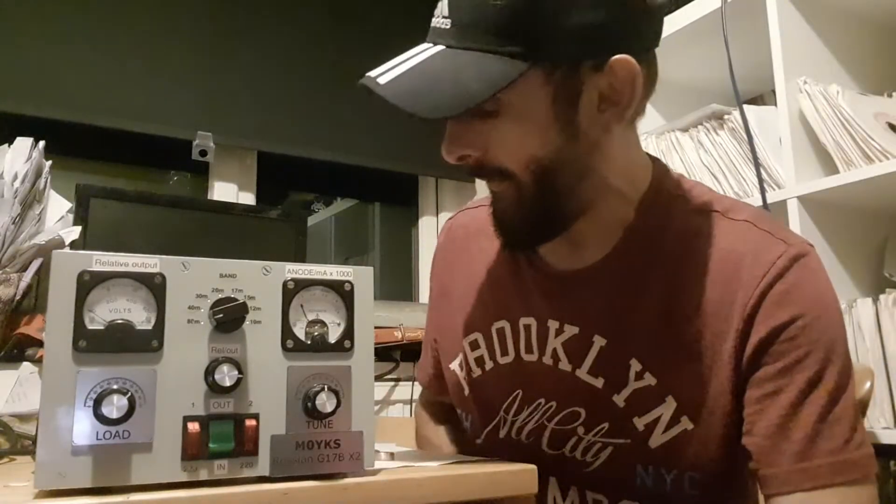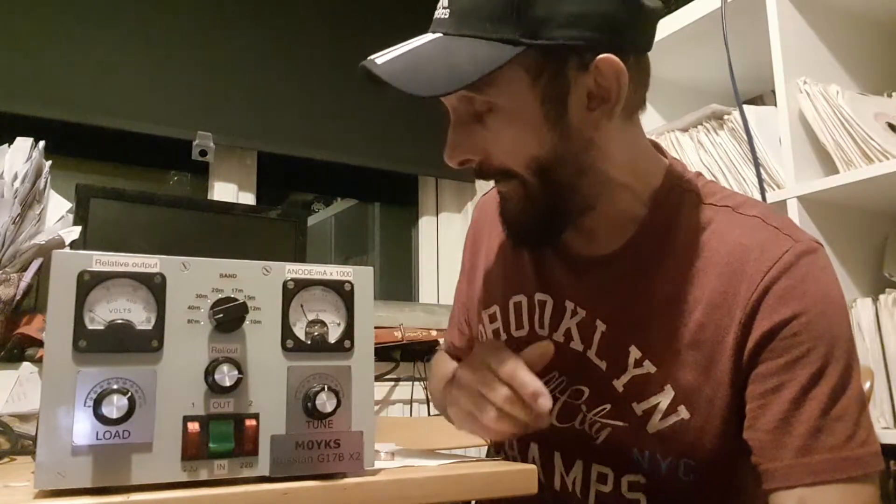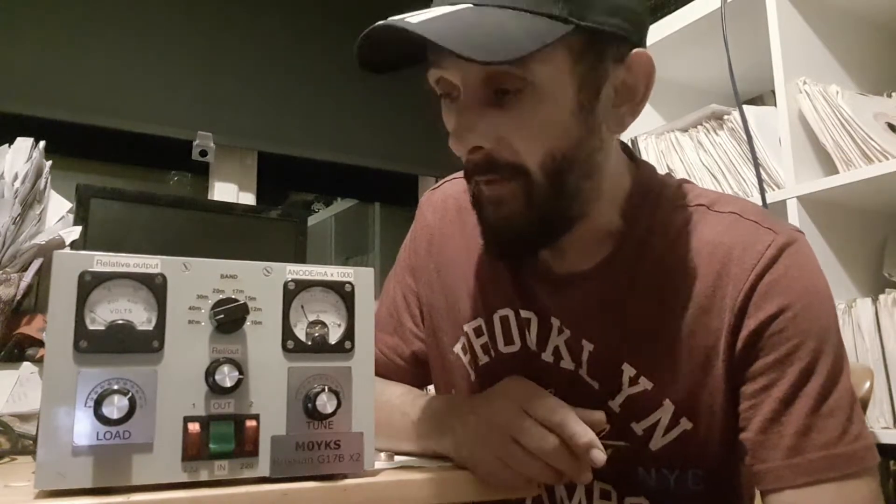Hey, how you doing out there people? It's MZEROYKS coming back with a little update on the amplifier project. As you're aware, one or two issues occurred last weekend when I lost possibly a valve and then a short on the high voltage side, so it's been a busy week.